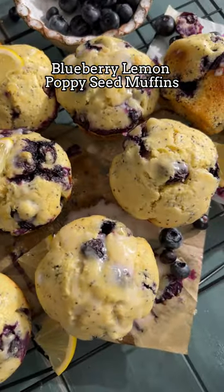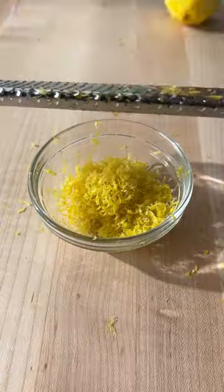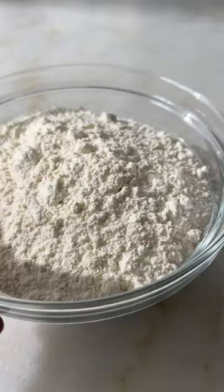Today we are making blueberry lemon poppy seed muffins, which combine two of my favorite muffin flavors into one. I love the bright colors and flavors of this recipe — they're absolutely perfect for spring.